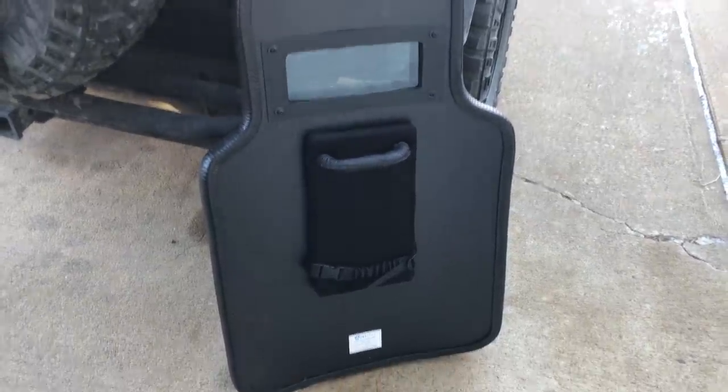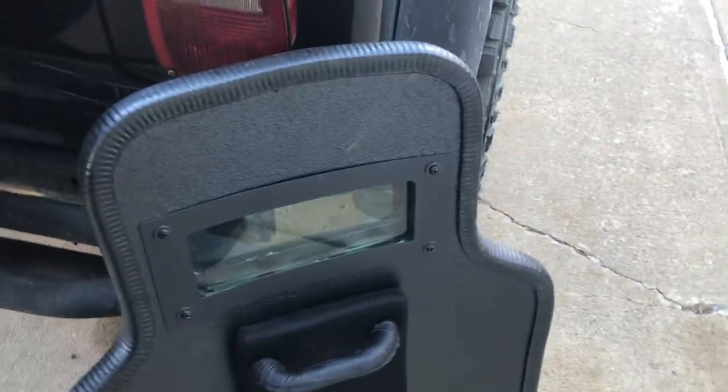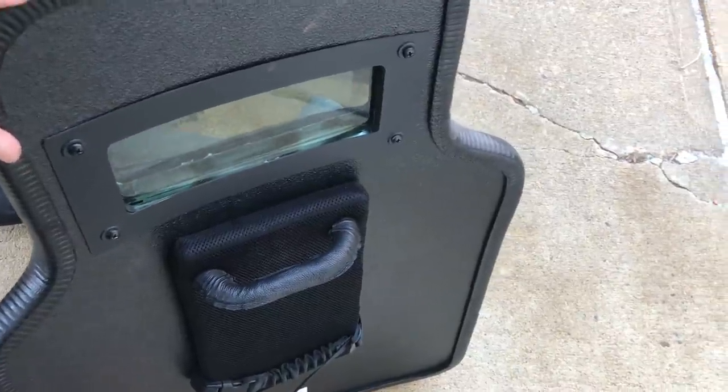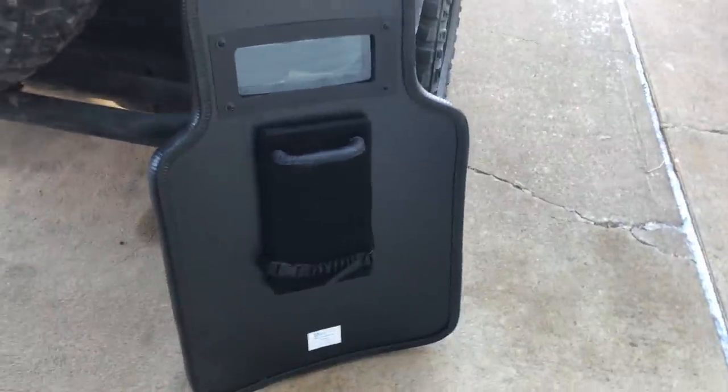This is the RTS Tactical Ballistic Shield — this is their 3A model. It's kind of the contour that they designed to be similar to what the federal marshals are fielding, and FBI. It's 24 inches wide and 36 inches top to bottom.